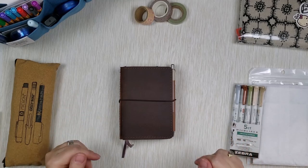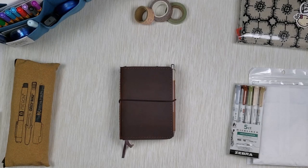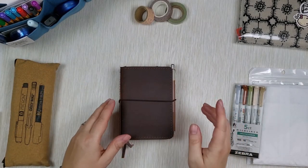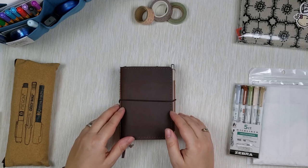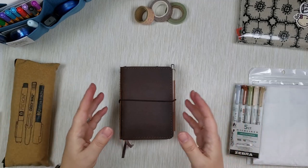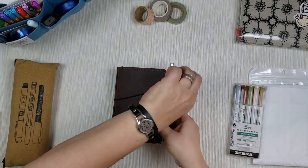Hi guys, let's plan in my pocket Moleskine today. I want to do a little plan-with-me in this pocket Moleskine. There is a weekly and a daily one in here, and I also want to share with you the supplies I use in this very small-scale planner. So let's open it up.